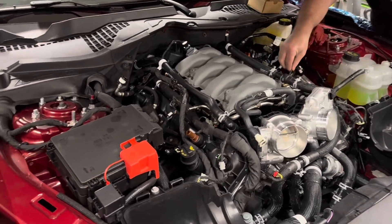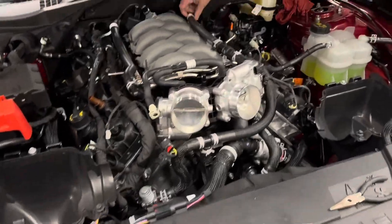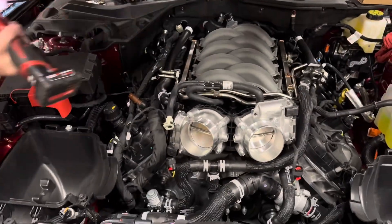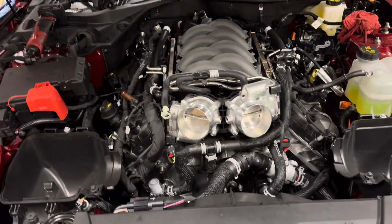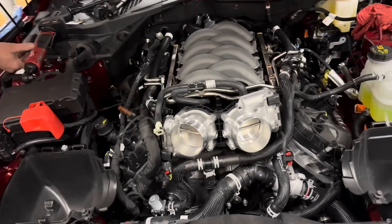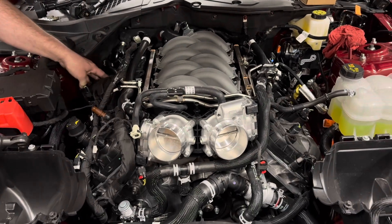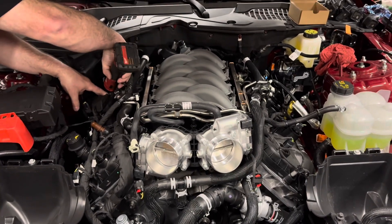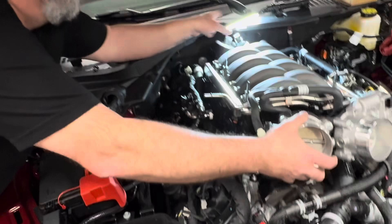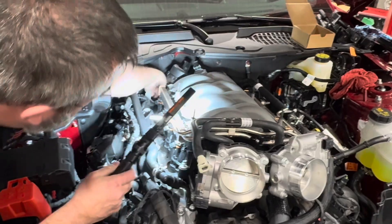Like I tell all customers, read through the instructions once to make sure you've been through everything — any tools you may need — so nothing sneaks up on you during the install. Per the instructions, we're going to start gapping the plugs while Brian pulls the old plugs out. Whipple recommends 0.031 inches. I may tighten it up a little bit to 0.028 because they tend to loosen up. So I'll probably end up gapping them to 0.028 because we're going to turn this thing up as soon as we can.